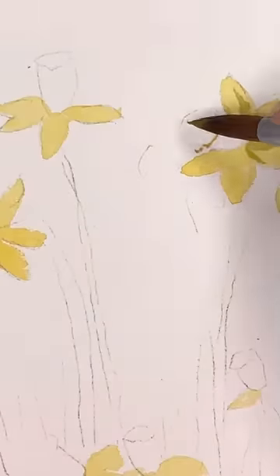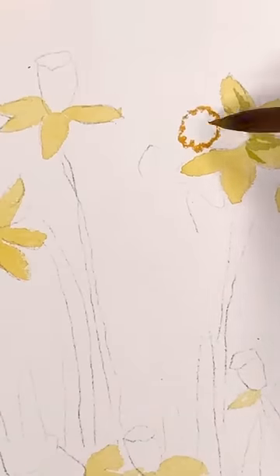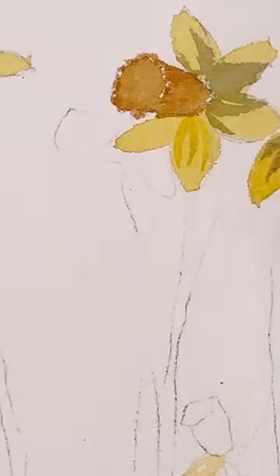It's almost that time of year — my favorite time of year, which is spring. Well, not my super favorite; I love summer. But spring is beautiful because all the flowers are coming out. I'm thinking about daffodils and painting.